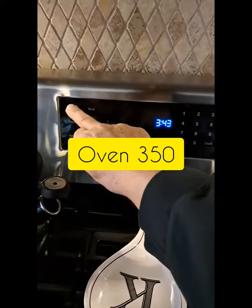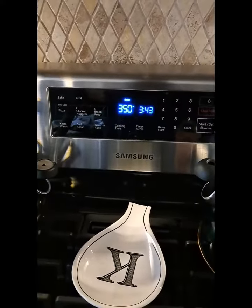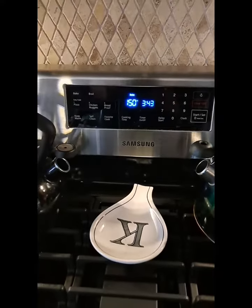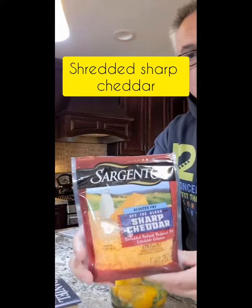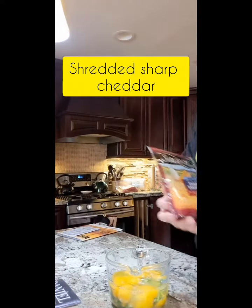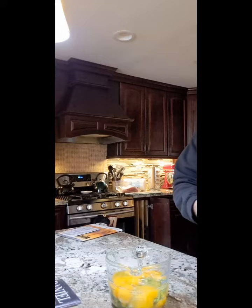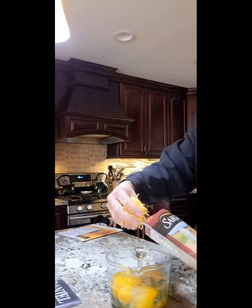Then I just set the oven at 350 — I figured that was a good number to go by. Then I added my sharp cheddar shredded. Chargento happened to be on sale, so that's why I purchased it. I added, you know, like a handful. I didn't go too crazy with the cheese.